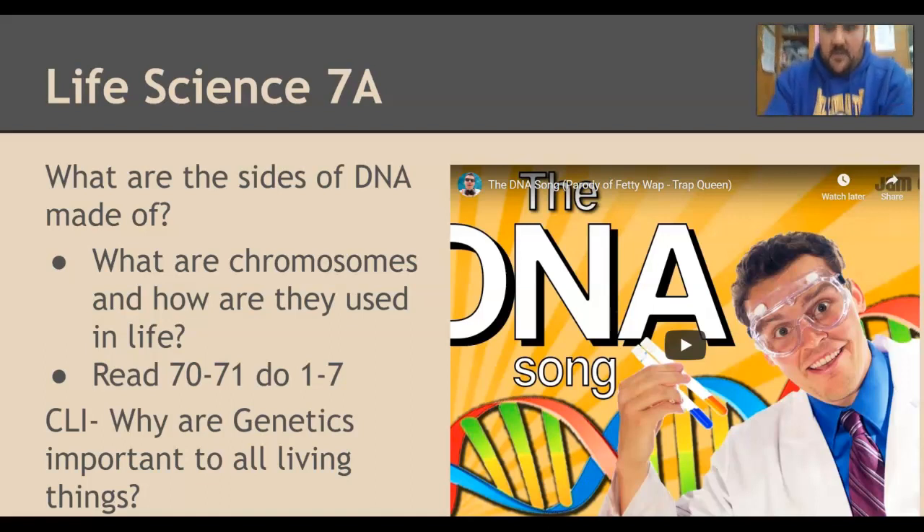Hello ladies and gentlemen, my 7A life science class is coming back to you working on the next section for chapter 3. We are now into the parts of chromosomes, what they are made of, and how genes and alleles work with those.